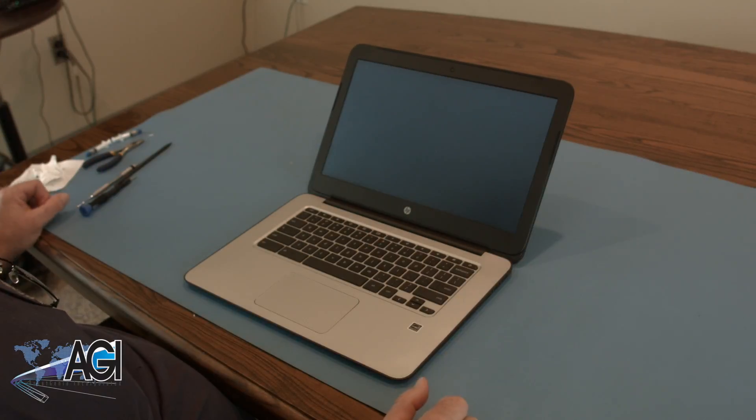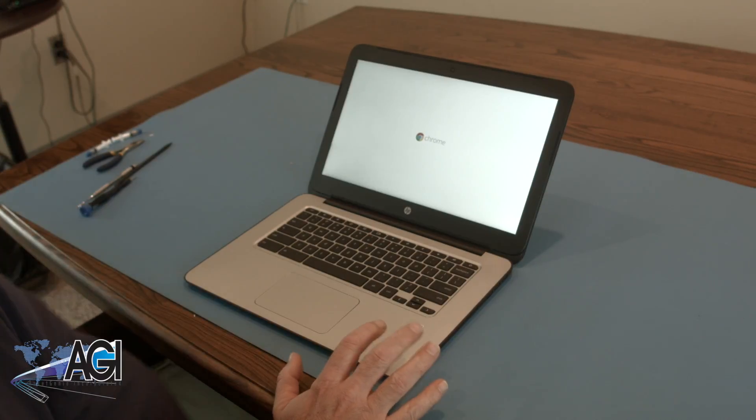You have now successfully replaced the motherboard in your HP Chromebook. Good job.